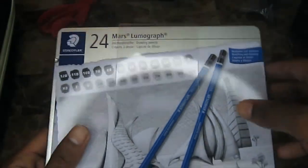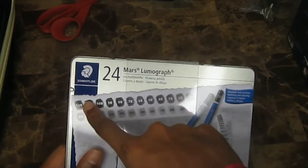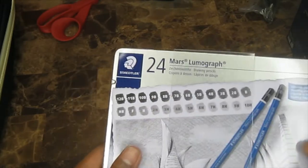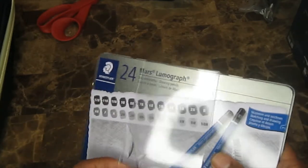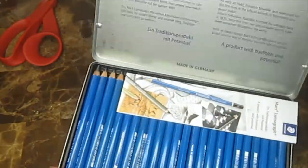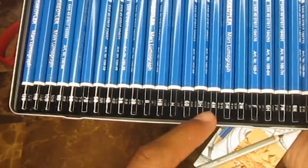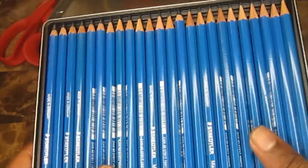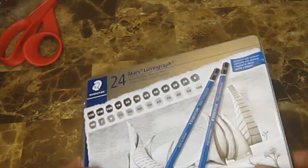These are the 24 Mars Lumograph drawing pencils. I originally didn't know there were this many shades — I thought there was only B to 6B and H to 5H, but there's way more. There are at least 24, ranging from 12B all the way to 10H. It opens up, and you can see the blue casing with white lettering showing which number and letter each one is. I'll be using my new sharpener to sharpen these.